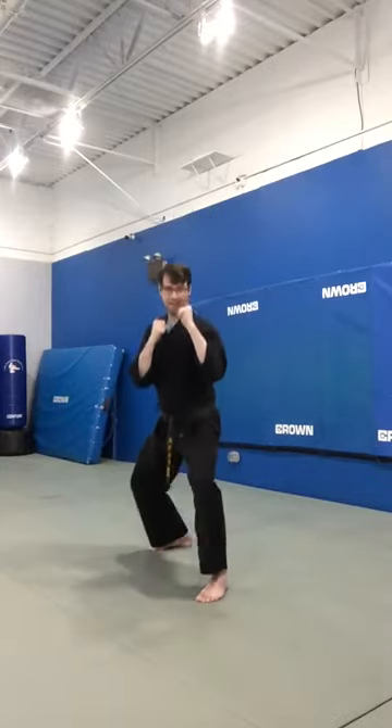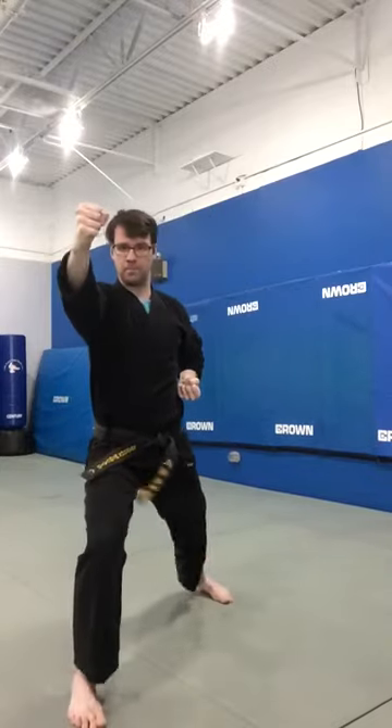So one more time, fast. And that's the spinning backfist.